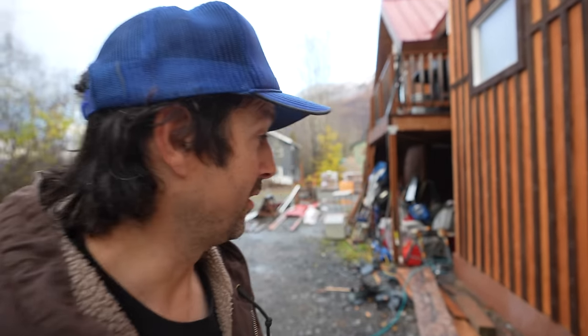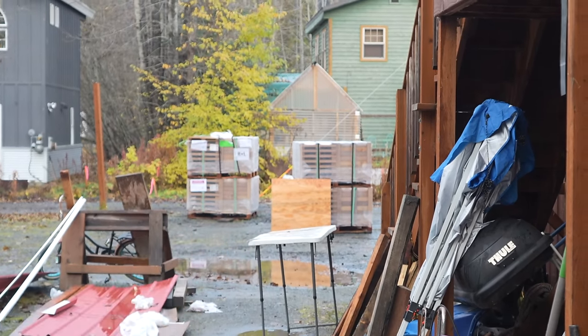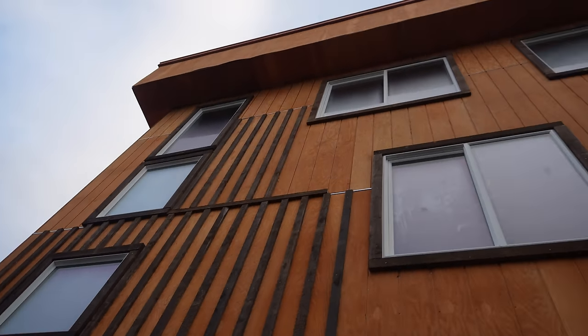Good morning guys, it's Timmy and today I'm going to be showing you how to install a Bison rooftop deck system. I'm really excited about this — it's just a really cool way to do a deck on your roof or wherever, for that matter. The Bison system is made down in Colorado in Denver, and it was just delivered here the other day, so you can see it out there on the pallets.